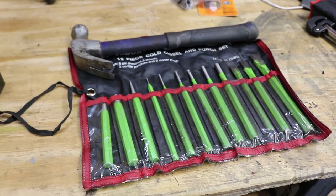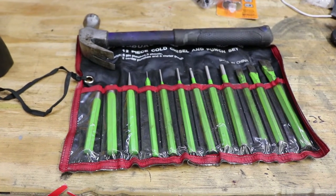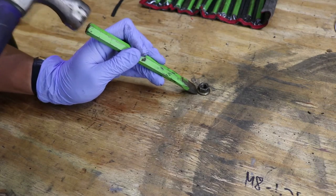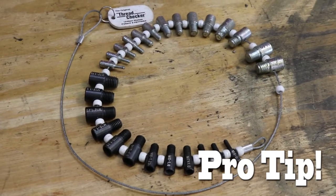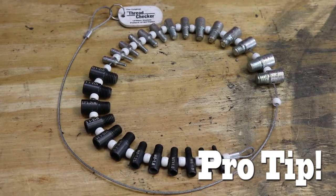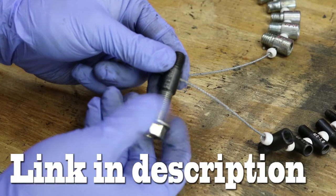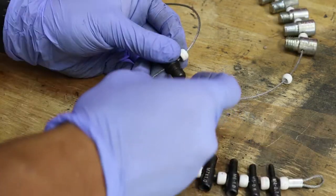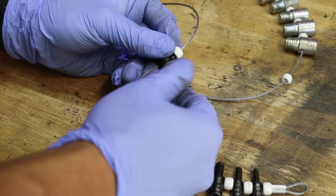I didn't get to take a video of this portion, but for the welded nuts at the rear, I used a cold chisel and a hammer to break those nuts off because they were pretty much rusted to nothing. Here's a quick pro tip for the replacement hardware: use a thread gauge so you can figure out the pitch and thread of the old hardware so you can buy new ones at the hardware store. I usually use stainless steel as replacement for exhaust hardware.